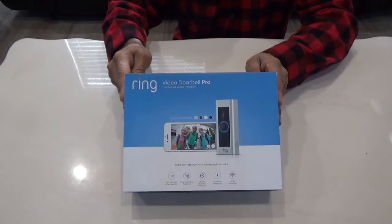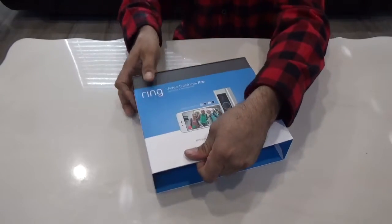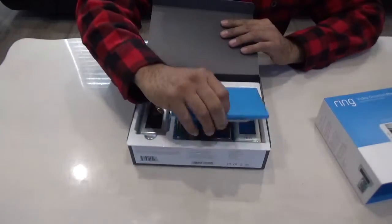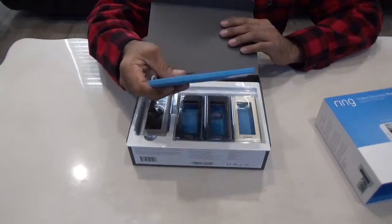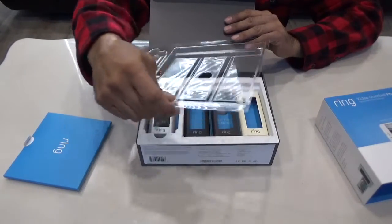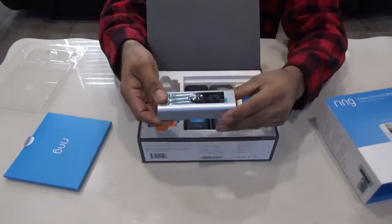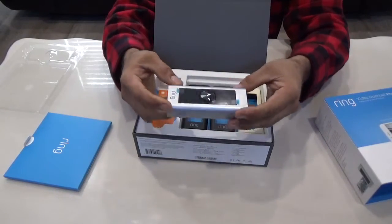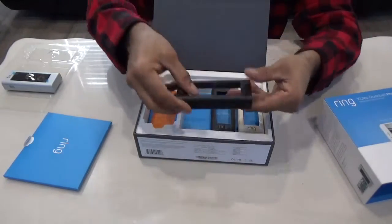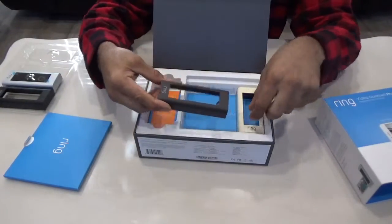We're basically going to work on a Ring Video Doorbell Pro. When you open the box, inside you will first see an instruction manual — you can go through it if you want, or just follow this video. The doorbell pro also comes with three different color faceplates, and you can use any one based on your choice.